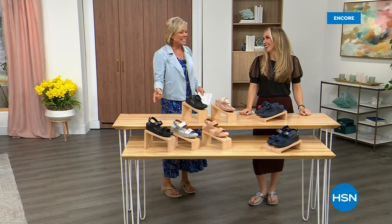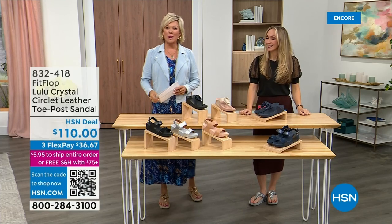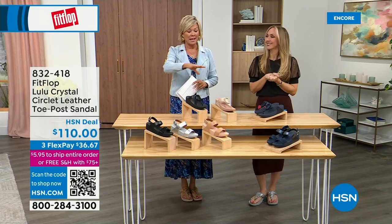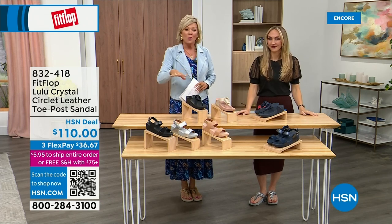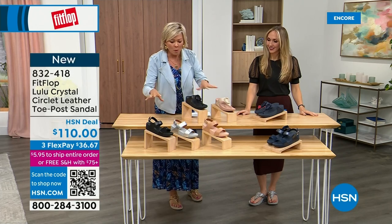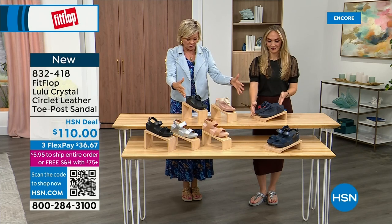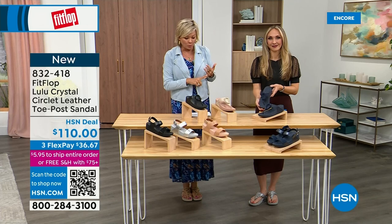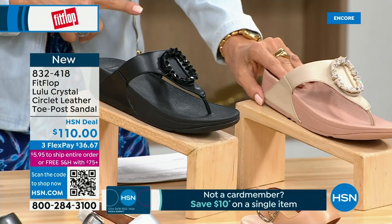Oh gosh, did you see Christian? He is so cute — I can't wait for him to get here in person. Welcome back, stay where you are to get our Today Special. Don't miss it — it's the most affordable sandal of the day from FitFlop. We do have these offerings. These are $110 — two different choices that are somewhat similar. We're going to focus on the upper tier: this is the Crystal Circle Leather Toe Post Sandal.